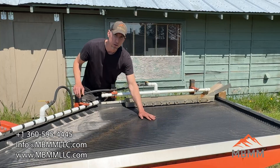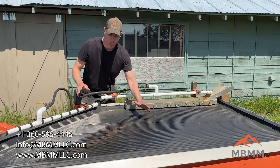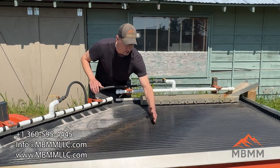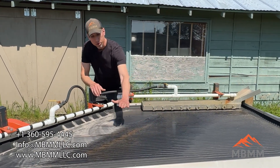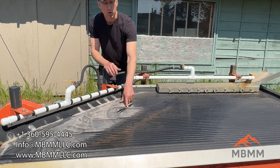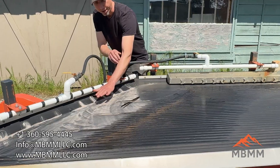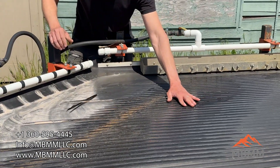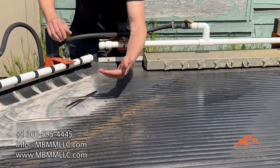We have grooves rather than riffles, and we've built a little ramp into our shaker table. It starts about here and the table actually goes uphill until about 4 inches from the end of these grooves, and then there's another flat plane. What this does is the light material, even if it gets in the grooves, can't go up the ramp.